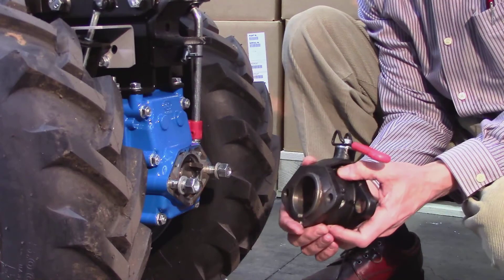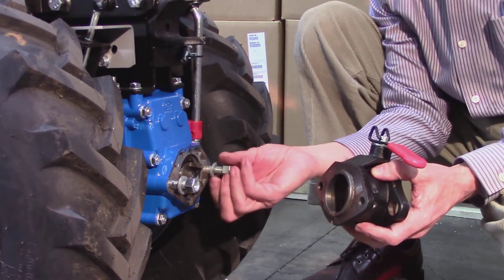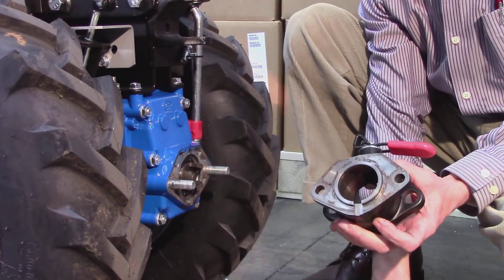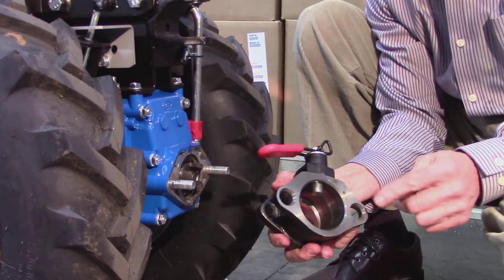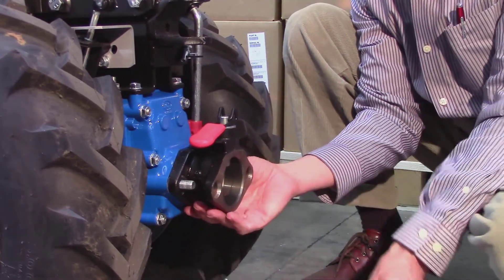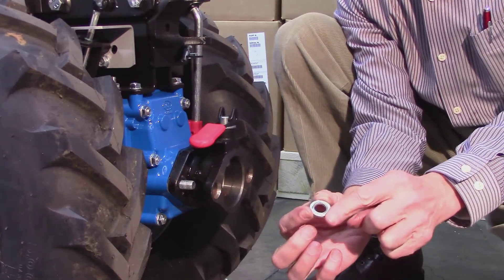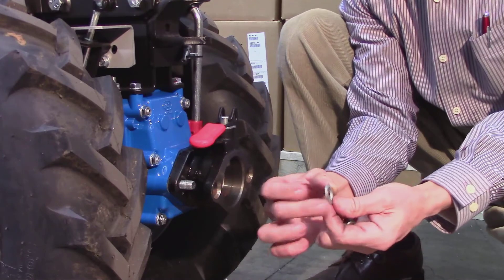The last step will be mounting the bushing to the tractor. Begin by removing the nuts and washers from the PTO studs. Then slide the bushing onto the studs, small holes first, with the large holes facing outward. After that, install the washers onto the studs — it is critically important to note that the washers are dome-shaped, and that the top of the dome must face outward.